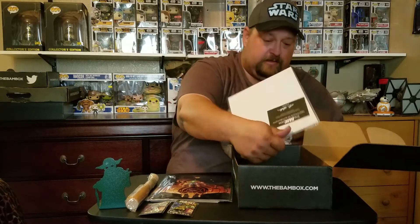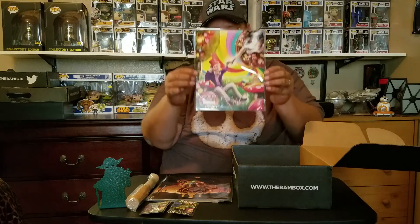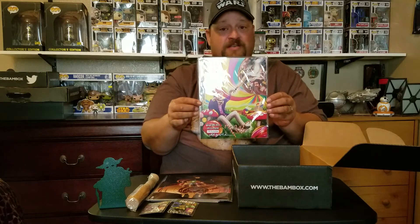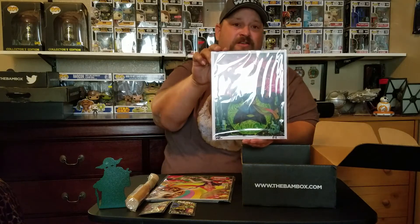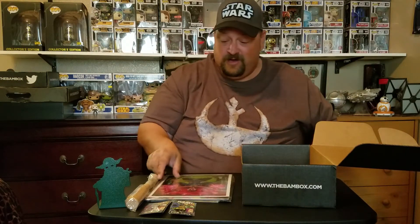Next print is... I'm grabbing the Gene Wilder print, which I already have. So this box ain't looking too good so far - it is number 917 out of 2500. I did get this out of the last firebox. Another print, number 812. I do have this one also - it is Doctor Strange.